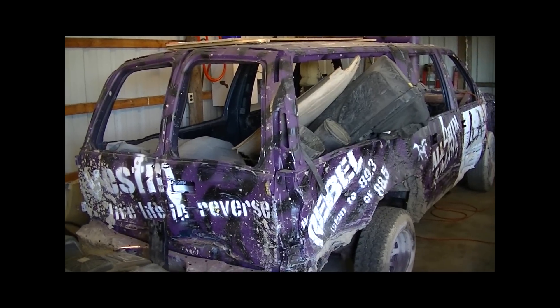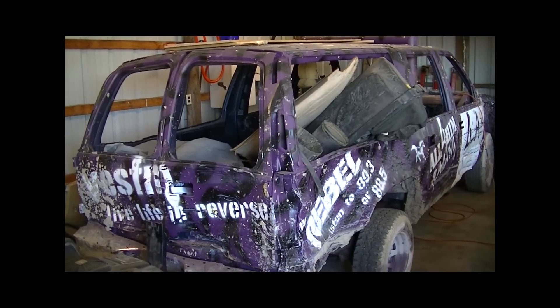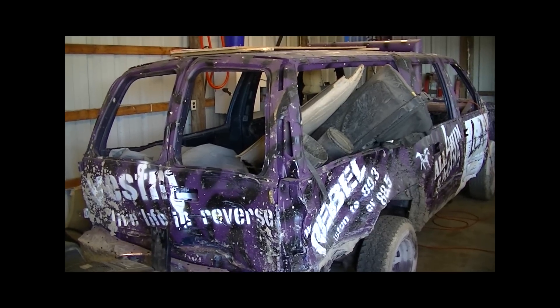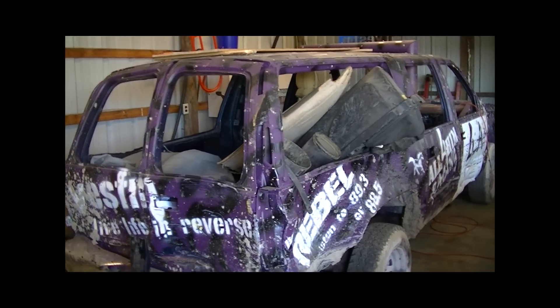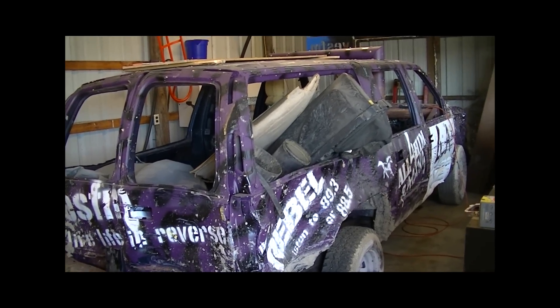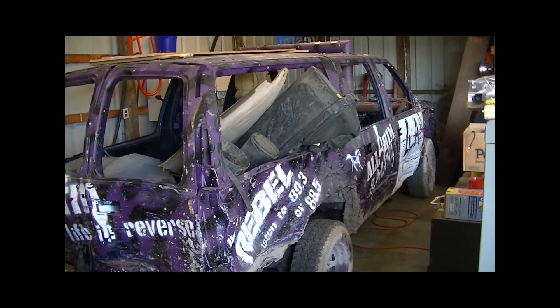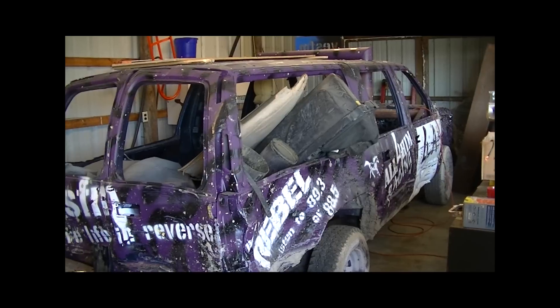We also have our orange suburban, which will probably see the track a few times this year. We're going to try to take that out to the Ottawa County Fair for any of you familiar with that — we've run there before — and it'll probably make an appearance at the Fulton County Fair depending on how well it's faring. We're not exactly sure how all that will come into play yet.